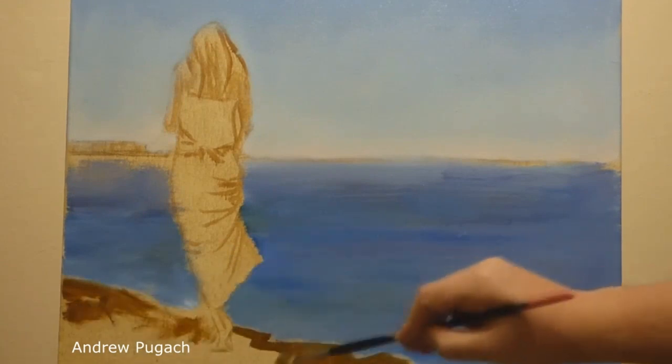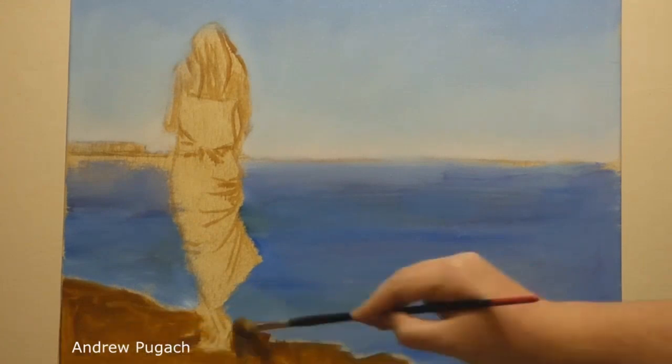Following the sea, I sketched the shore where the sand would be, using yellow ochre and brown mars for this.